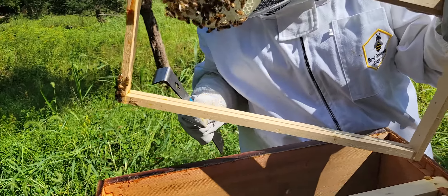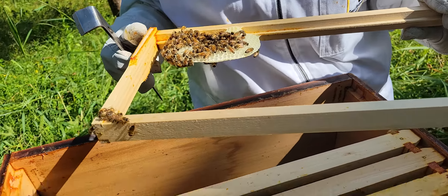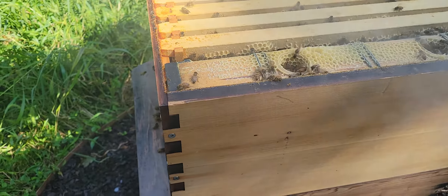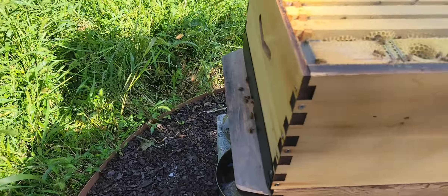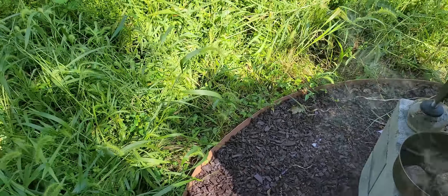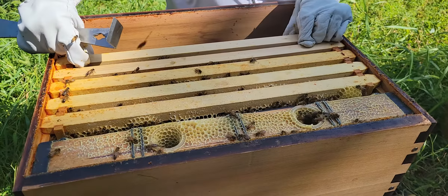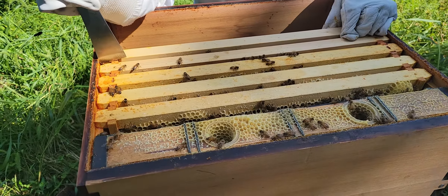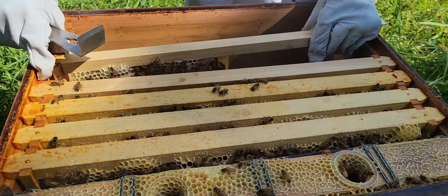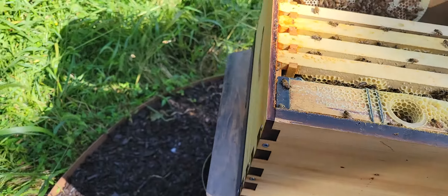What do you see on that side? Whatever one has the most brewed, right? Nurse beef, larva. Oh shit! We're stuck.